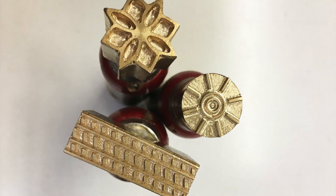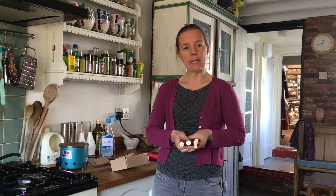Inside the box we've got three tools, three different designs which we've commissioned and they're all based on original sources. The way these tools work is just with heat — they need to be heated up in order to actually make the impression in the fabric.